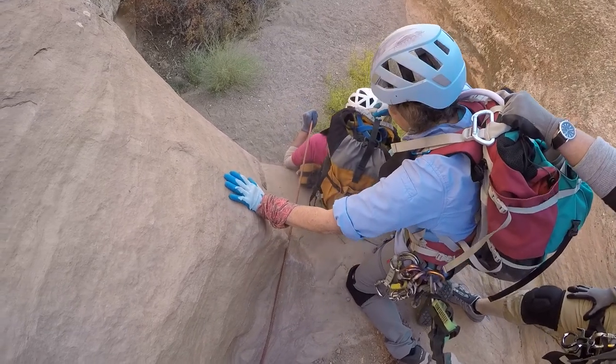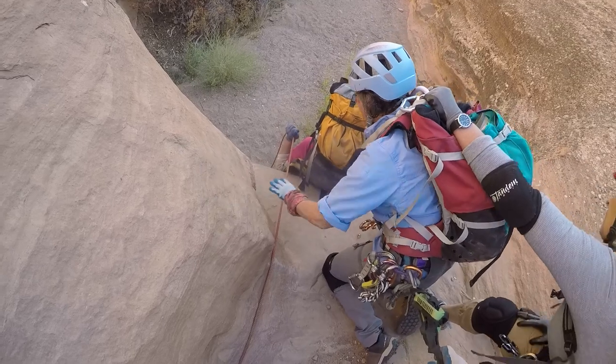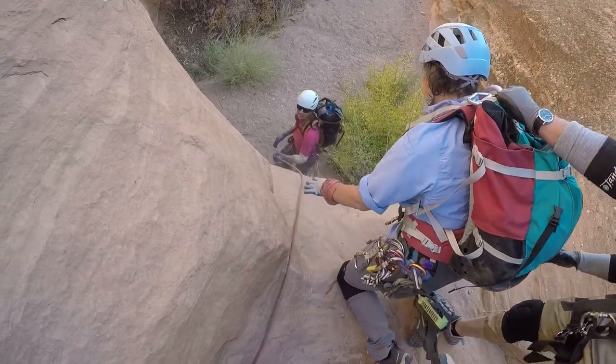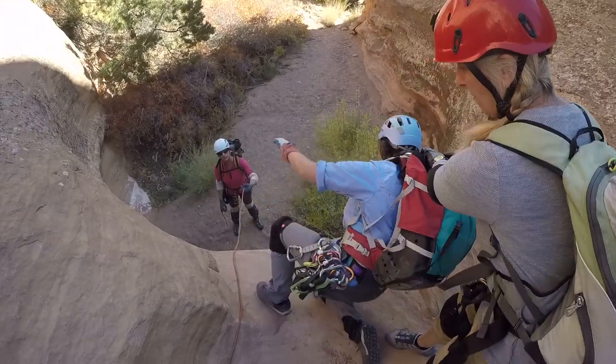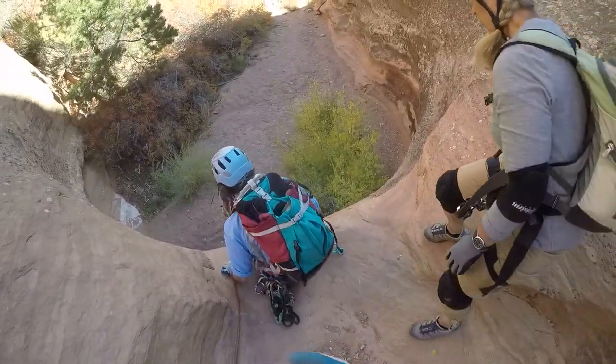Let go. Okay, let go. Are you okay? Yeah. Can you walk down backwards? Works for me. It just depends on your personal opinion. A lot of times like this, we just need to get one person down and then she can spot.